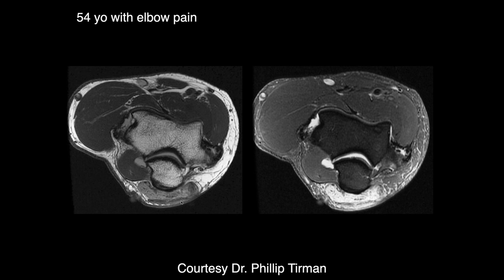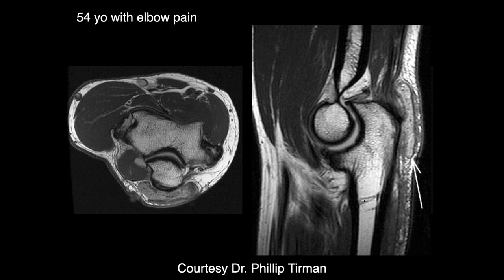There's soft tissue edema posterior to the olecranon — focal edema in the olecranon bursa. But notice the character: this doesn't look like simple fluid as you'd typically see in olecranon bursitis. It's much more complex — almost like synovium. Is it gout? Yes.